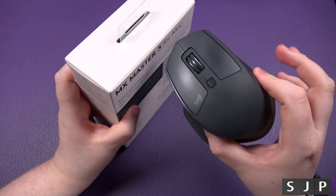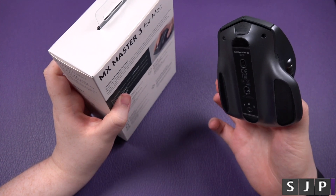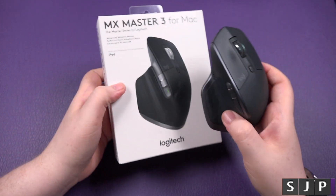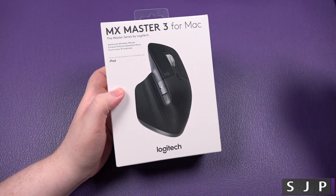As you probably know, I actually use the MX Master 2S as my daily mouse, so I'm actually looking forward to this. And as you can see, very similar colouring. I'm pretty happy about that.